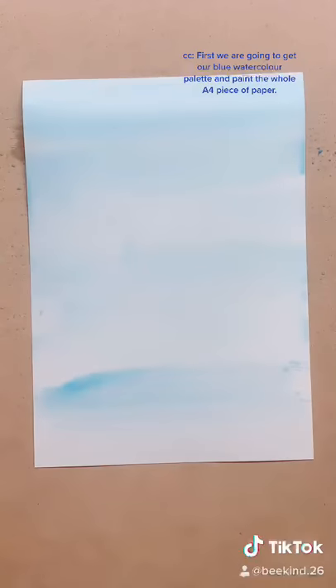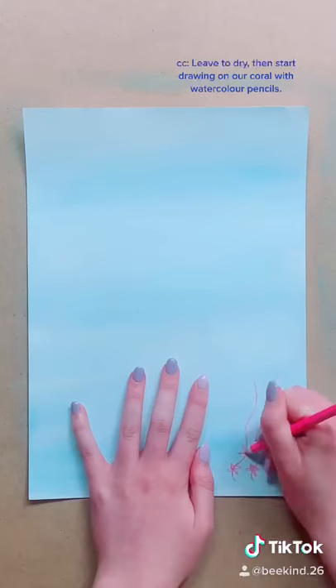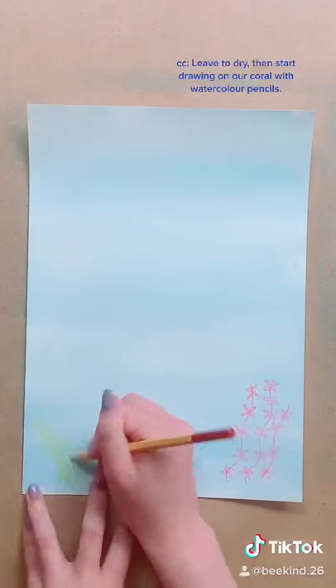First we are going to get our blue watercolour palette and paint the whole A4 piece of paper. Leave to dry, then start drawing on our coral with watercolour pencils.